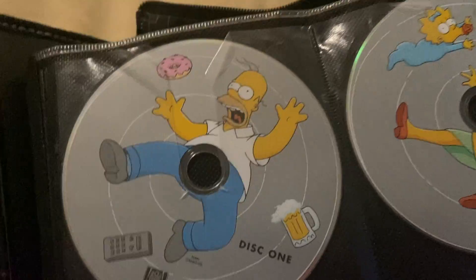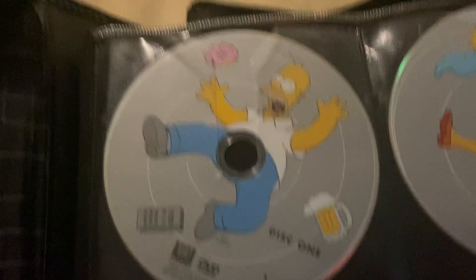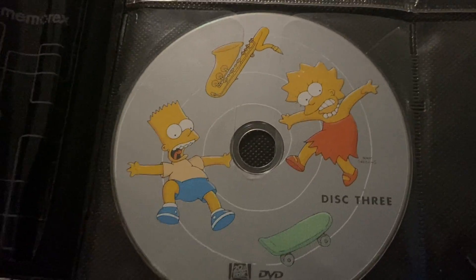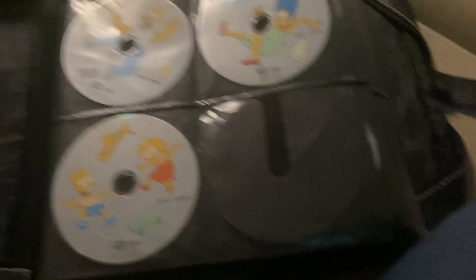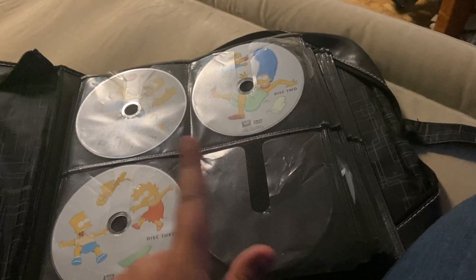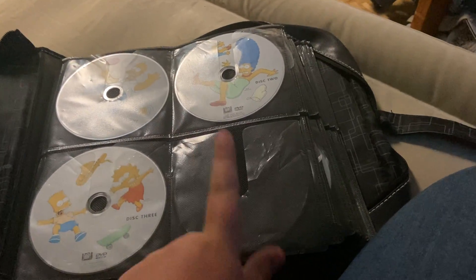First up, we have Season 1. On Disc 1, there's Homer with a donut, a TV remote, and a glass of beer. On Disc 2, we have Maggie, Marge, and Evergreen Terrace. And on Disc 3, we have Bart and Lisa with a saxophone and a skateboard. Season 1 is the only DVD set to have 3 discs. The Blu-rays are also 3 discs, but this is the only DVD with only 3 discs.